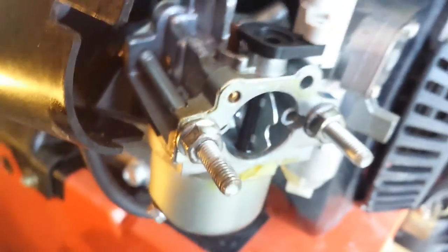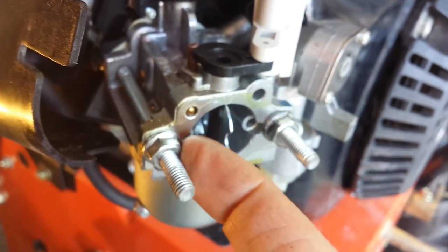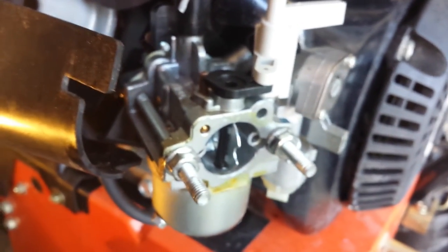So take that brass screw out — doesn't matter how many turns. Clean the vertical hole and make sure that it's all clean. Put it back together and hopefully it'll run decent for you. You got to make sure that these are tight when you're testing it though, because that holds it here. Otherwise you'll suck air through this back gasket. So the air cleaner normally goes on here, but you got to tighten these screws down for testing, otherwise the whole thing will be screwed up when you try to test it — because it'll suck air through the back.